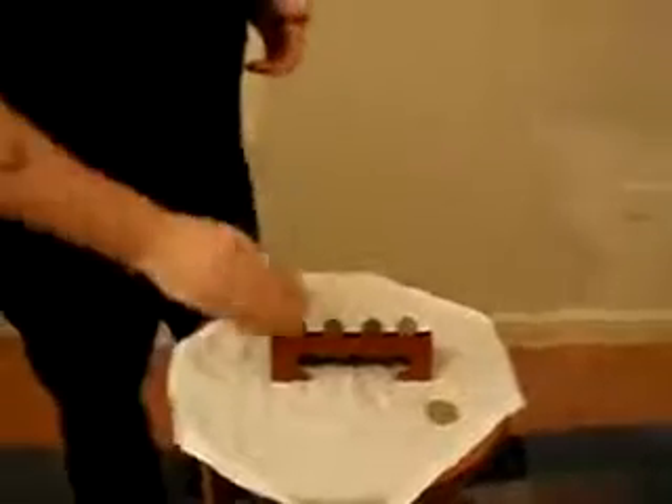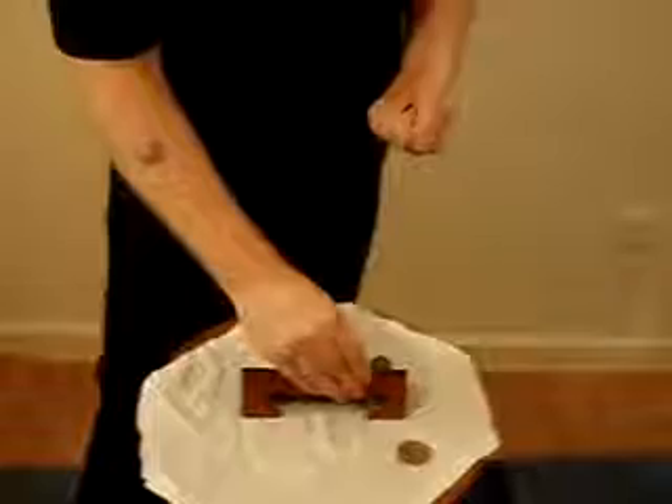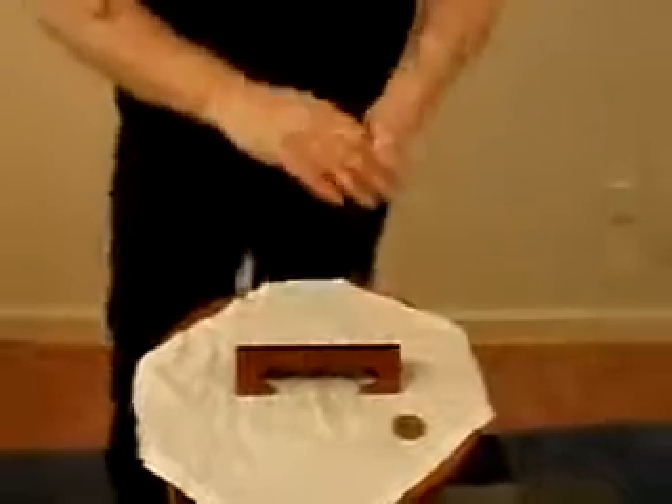We're going to get this ten pence coin. First of all, we're going to get the first one and just screw them into your hand. Then we'll get the second one, like this. Then we'll get the third one, which is obviously simple. Then we're going to get... we'll take it. So what we're going to do, we're going to hit something. What you do, you show your hand.